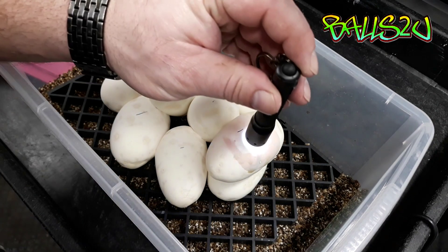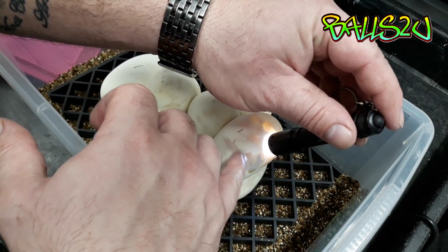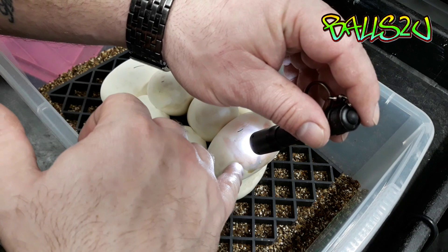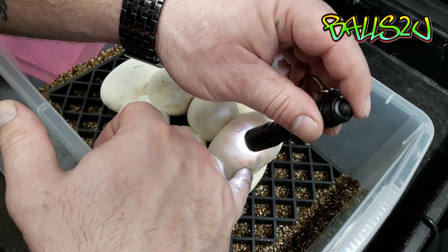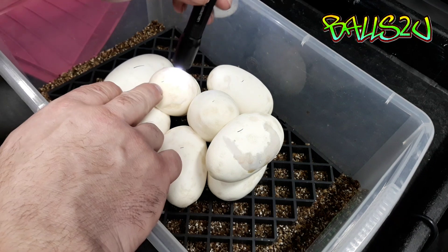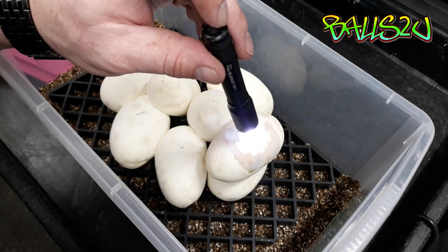Now I want to show you a few things. You can see this sort of dark patch here - that's not a good sign. That basically looks to me like something's gone on with the embryo or the veins, because I can actually see the red healthy veins coming up and then you've got this sort of black patch. My instinct tells me this egg is going to die. However on this other egg all the veins look really healthy - I don't see any issues, but we're going to try and save both eggs nonetheless.